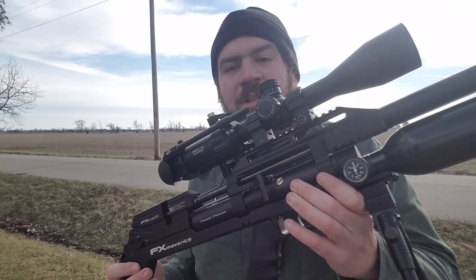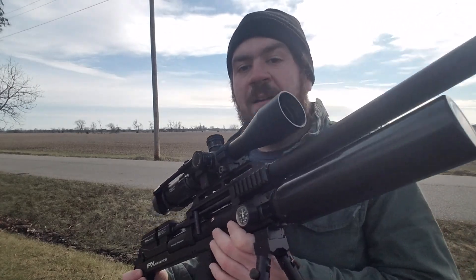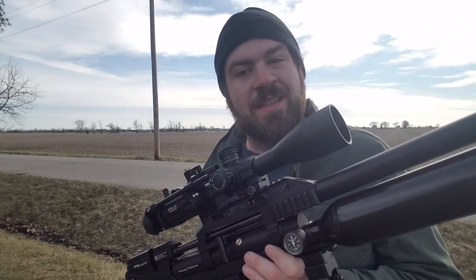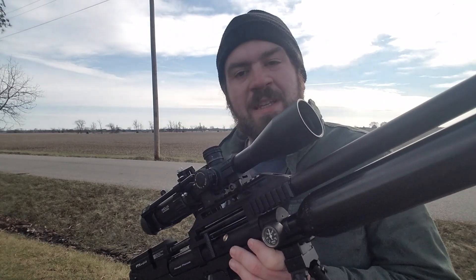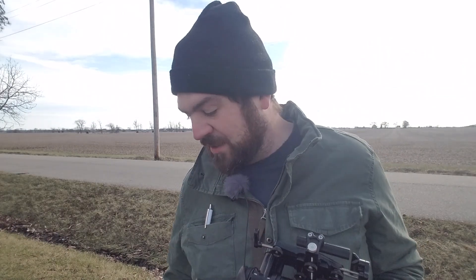Hey everybody, welcome back. Today I'm going to share my honest thoughts about FX air guns, more specifically the FX Maverick VP in 22 caliber. I've had this for a couple of weeks now and I'm going to give you my honest take on it — the good, the bad, and the really ugly of this air rifle and brand.